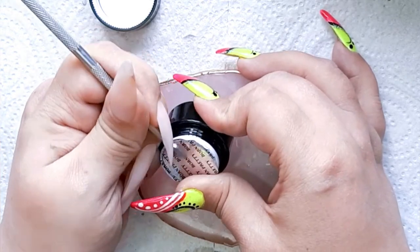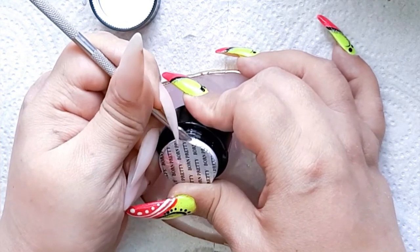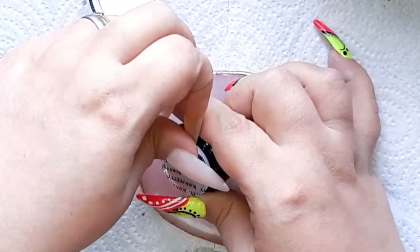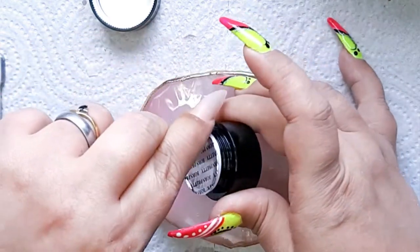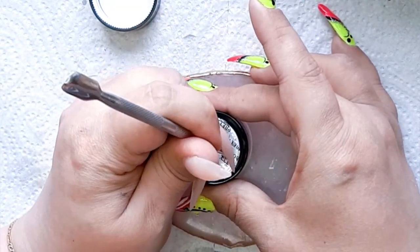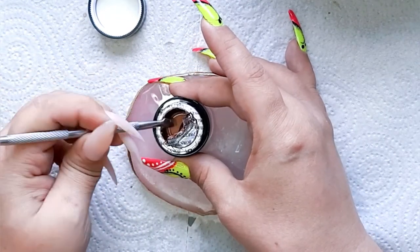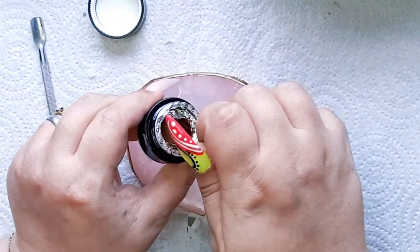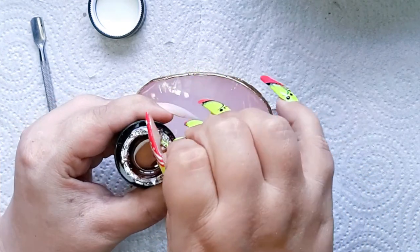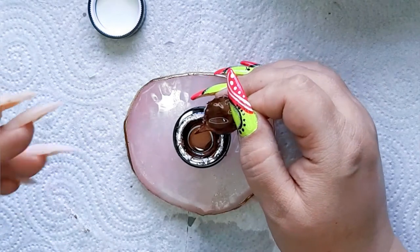I don't remember anymore. I know I did order this from Aliexpress and oh my, it was not a lot of money guys. So if you also like these beautiful gels, I can recommend Aliexpress. I think I did order the brown one — yes I did. Oh my god, that's a very beautiful one. I'm trying to get this foil off.